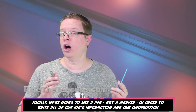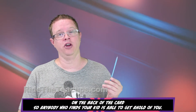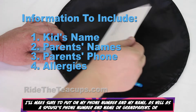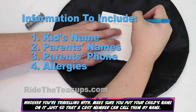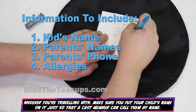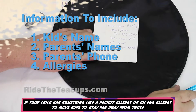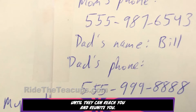Finally, we're going to use a pen — not a marker — in order to write all of our kids' information and our information on the back of the card, so anybody who finds your kid is able to get a hold of you. Put your phone number and name, as well as a spouse's phone number and name, or grandparent, or whoever you're traveling with. Make sure you put your child's name on it so the cast member can call them by name. If the cast member takes your child inside to sit down in the shade, it's important that they know — especially if your child has something like a peanut allergy or an egg allergy — to stay far away from those until they can reach you and reunite you.